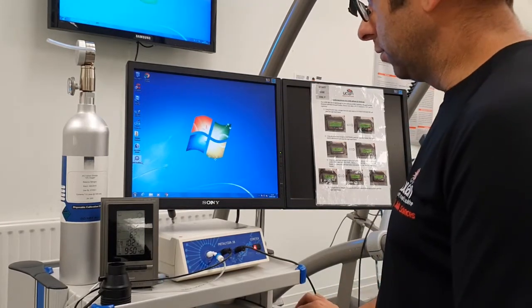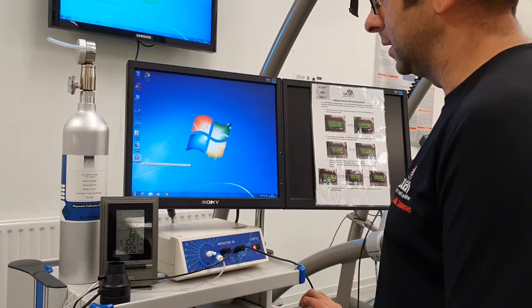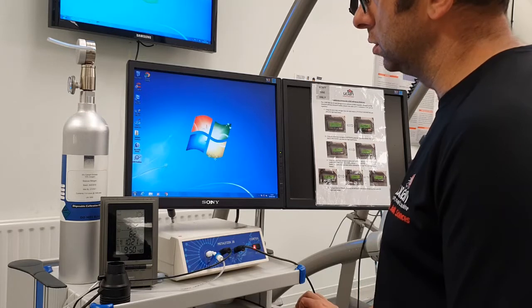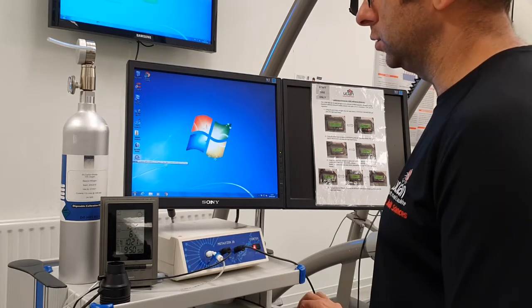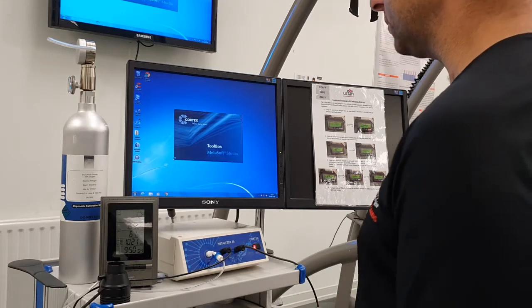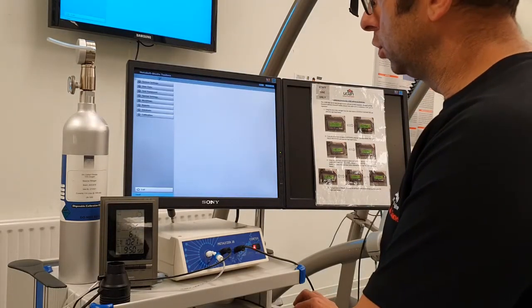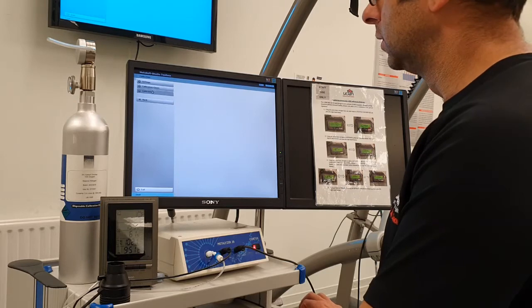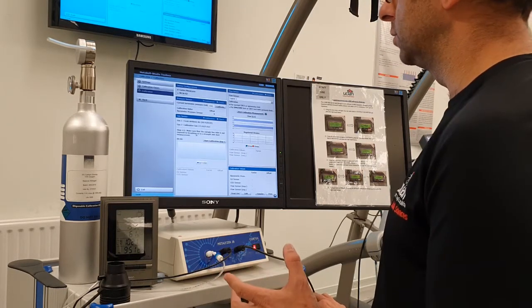In this video I'm going to go through how to calibrate the Cortex Metalyzer gas analyzer. First thing you need to do — you'll see two icons on the desktop — we want to go into MSS Toolbox first, so double click that. That will open up a number of different menus. The only one you need to look at is Calibration, so click on that. It's a three-part calibration process.